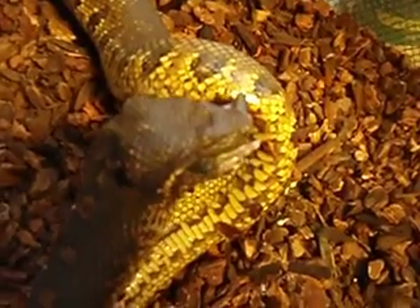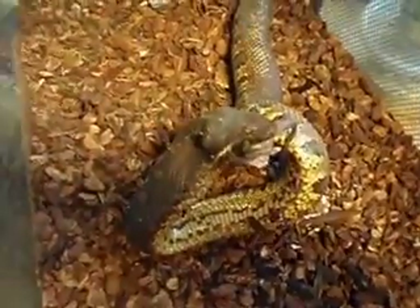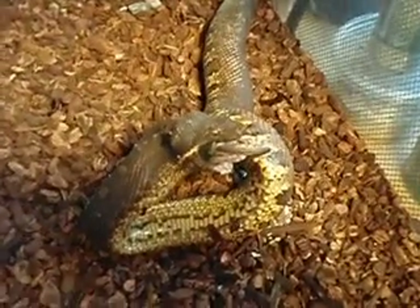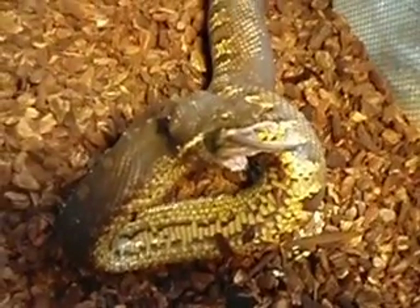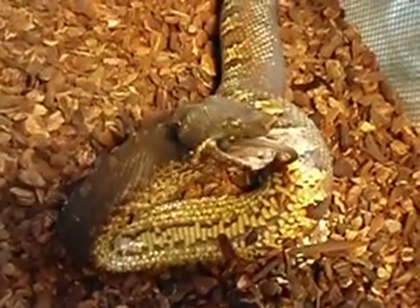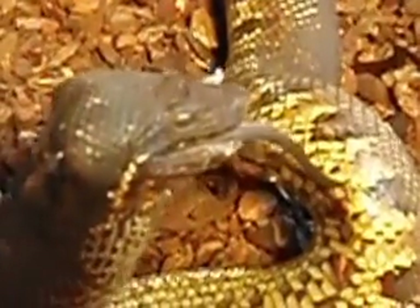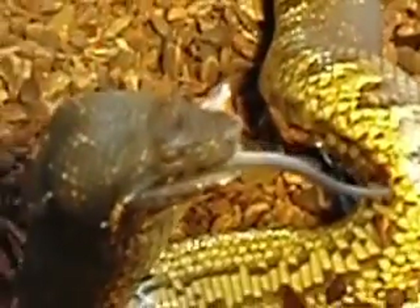One last mouse smile. He's like sitting up like a cobra right now. Of course the part that's sticking up is probably most of the mouse, which is why he can't really bend over. There we go. Final stretch.